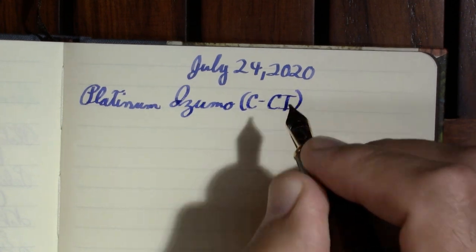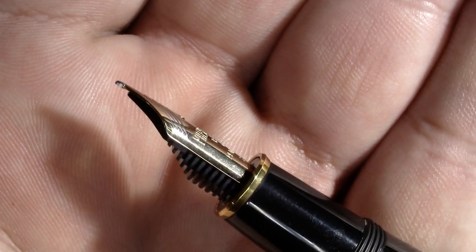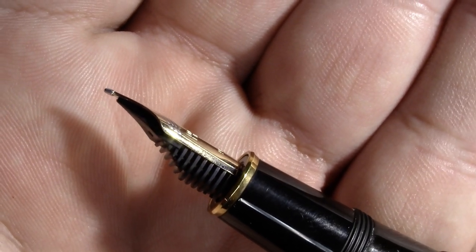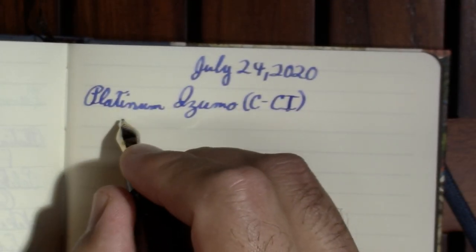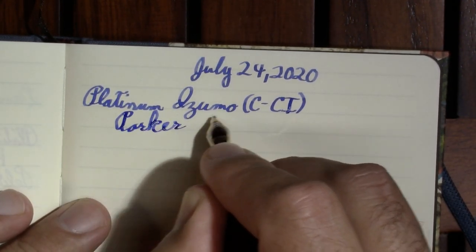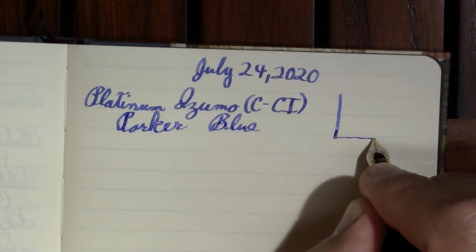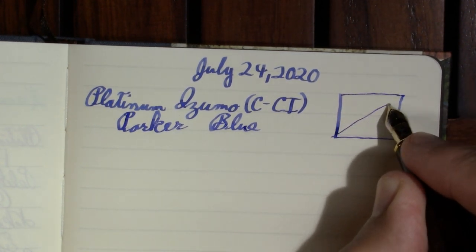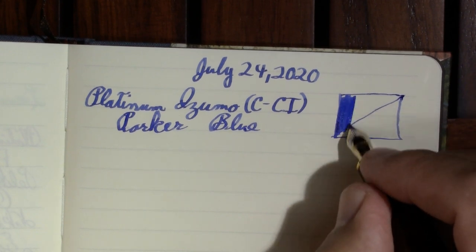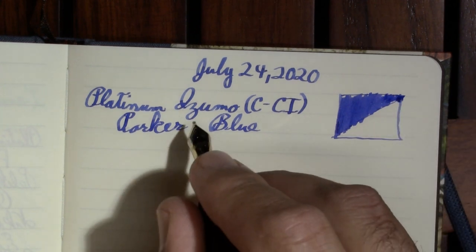One of the things I did when I ordered this pen — it has a double broad nib, which Platinum calls a coarse nib — I had Dan Smith of the Nib Spiff grind it to a cursive italic. So if you're used to the blob of tipping that's on a typical coarse nib, he shaved it off. The ink in it is Parker Quink Washable Blue. I chose that ink for this pen for the video because I was comparing four different nibs, and you're going to see this ink again. It's a good ink — maybe not the most exciting, but you can see some shading.